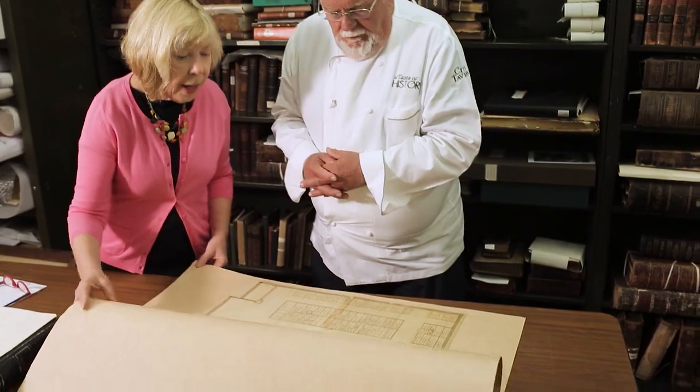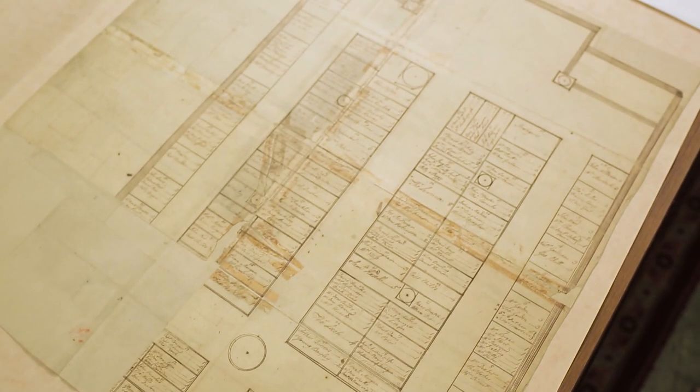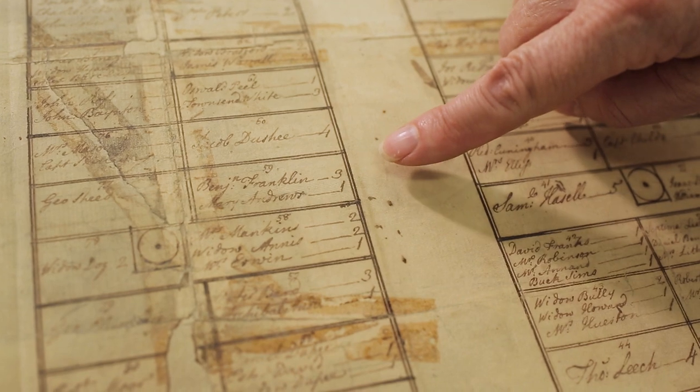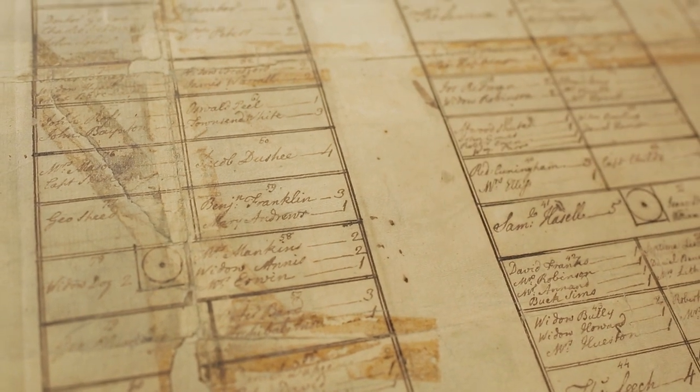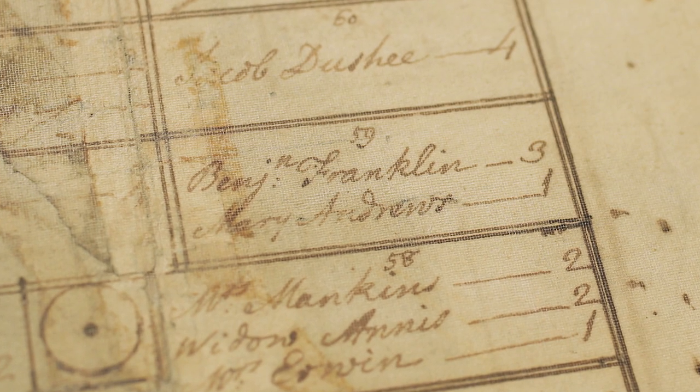One of the ways they hoped to fund church operations was to rent pews. The pew rental records give us a wonderful sense of who sat where and who their neighbors might be. Going back to our favorite Benjamin Franklin, we see him in pew 59, where he rented three seats.